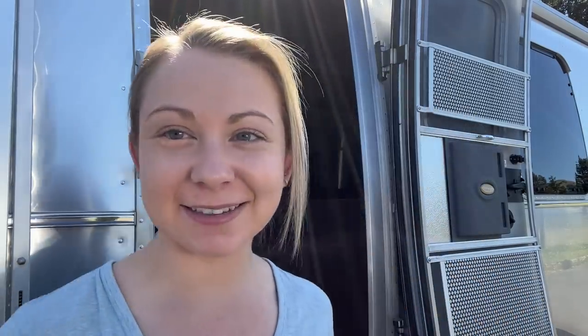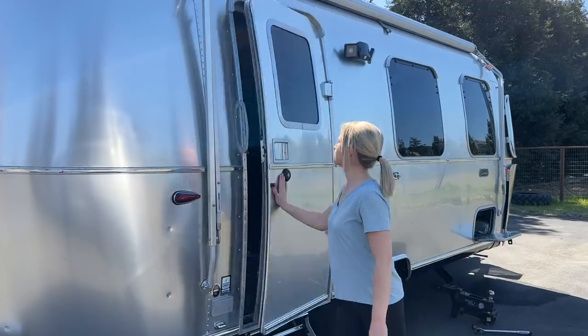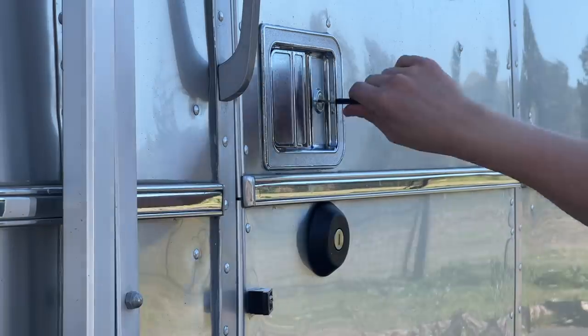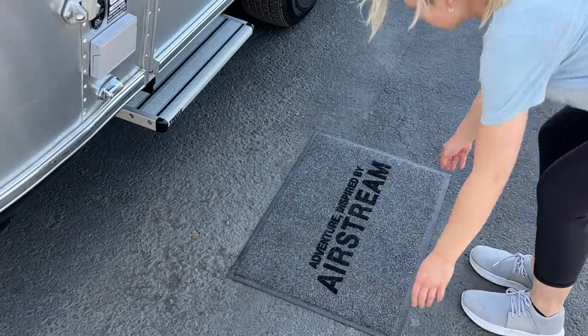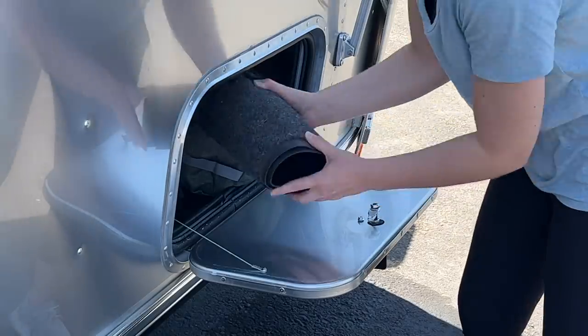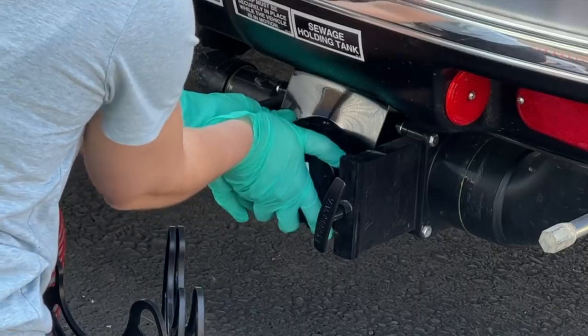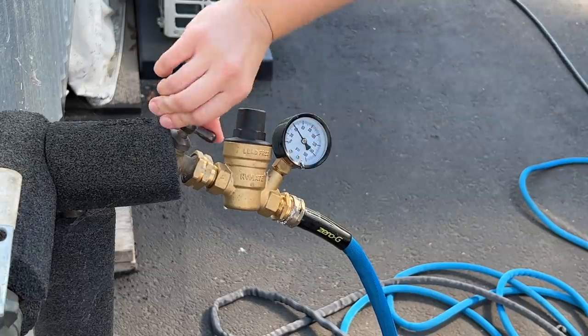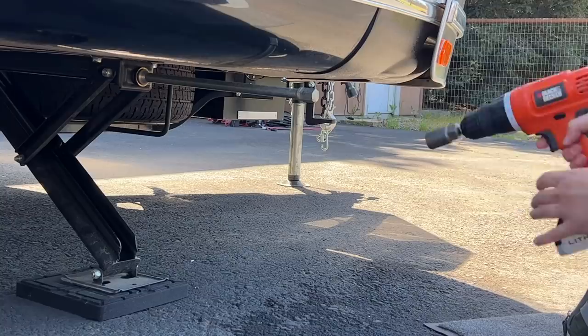Let's move on to the outside. Note to self: don't put your face so close when you're disconnecting from the water main. Thank you.